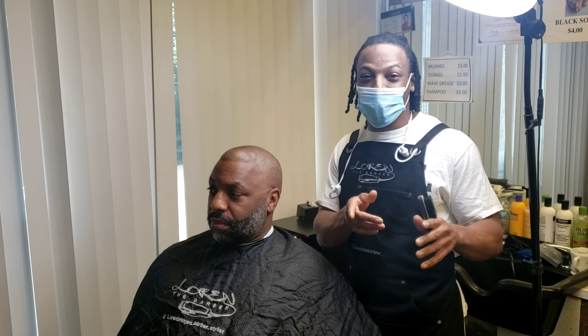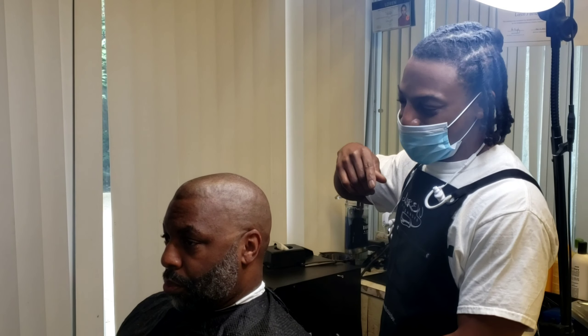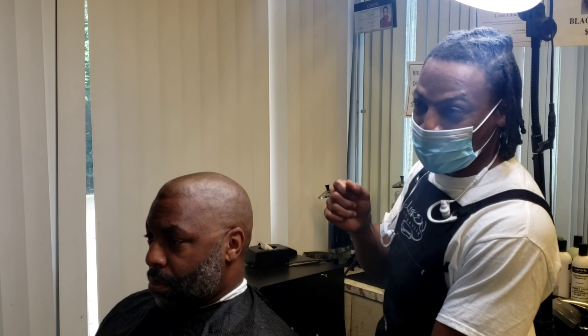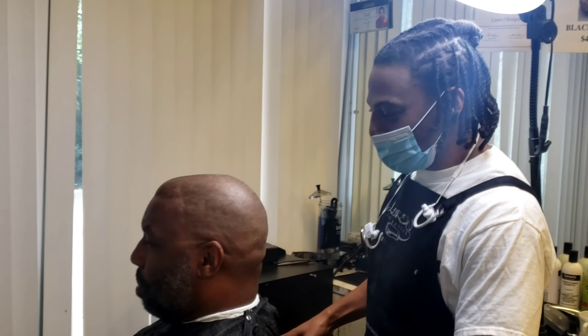This is your boy Lauren the Barber, back with another episode. Y'all saw me earlier give the unboxing of the BaByliss foil FX02. I just got done cutting my guy here — this is my fellow barber Eric Manley. I hit him with the ball head, the BaByliss FX Golds, and lined him up with the BaByliss FX Golds and the razor.